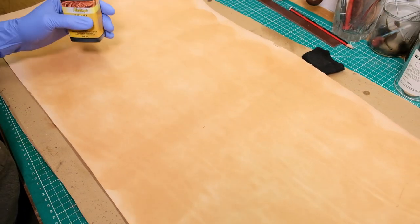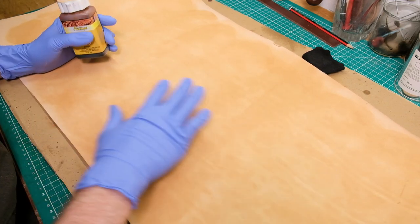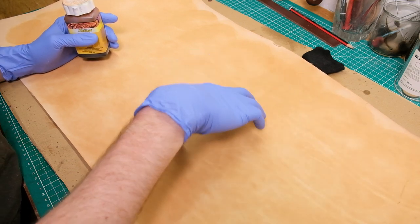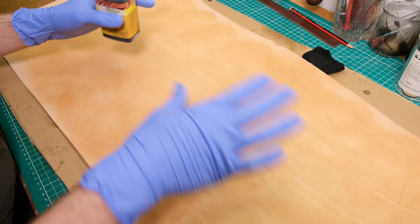Don't worry if it's not absolutely perfect at this point — the important part is just to get it well covered. You don't have to worry too much about the very edges since we'll be cutting slightly smaller than the actual piece, but do make sure you get most of it to give yourself as much leeway as possible.